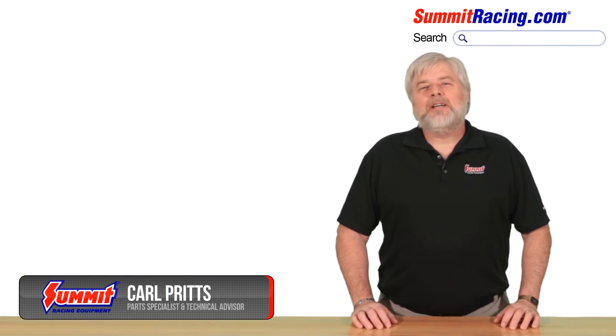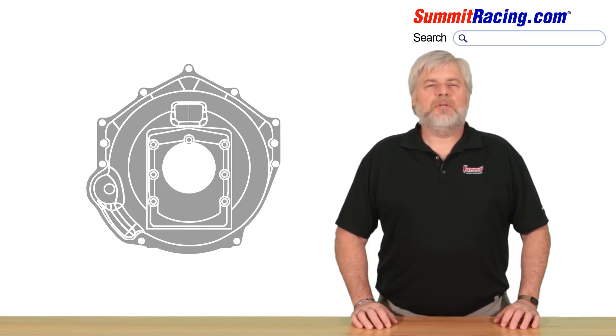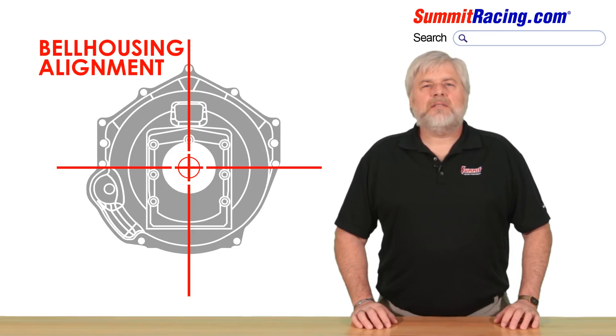Hey everyone, Carl here. Transmission bell housing alignment is essential for proper clutch function and the reliability of related components. When you align the bell housing, what you are essentially doing is positioning the transmission input shaft centerline in absolute alignment to the engine crankshaft centerline.